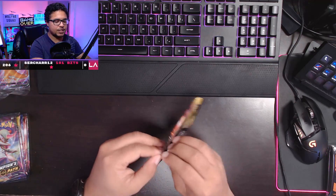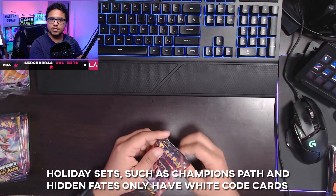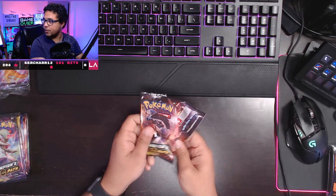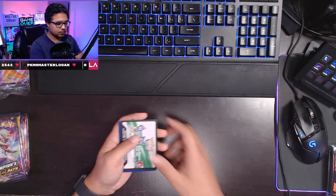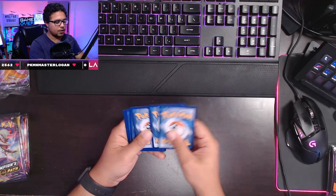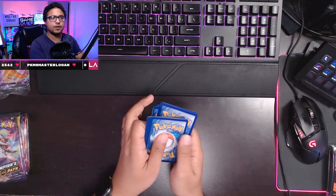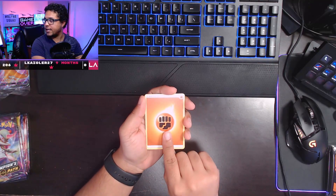Let's open up this one and see if we get a white code card to start us off. We pull — opening up this pack here, white code card, there we go. Not worried about the codes, we'll do that later. One, two, three, four — we're gonna put that on the bottom, and we're gonna end up with a fighting energy on the top.